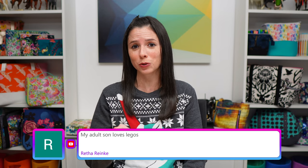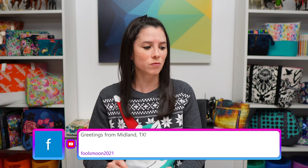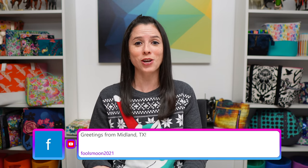A reminder that the December challenge still has about a week and a half to enter — there's a link in the description. Also, my usual reminder: everything I talk about during Social Sunday are things I've purchased myself, not paid promotions. Everything I'm scheduled to talk about is linked in the description so you can find out more after the show.